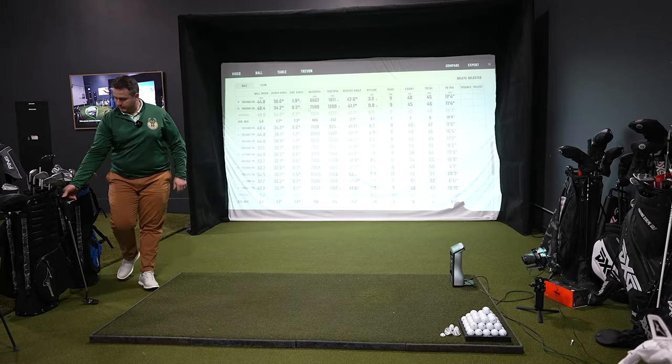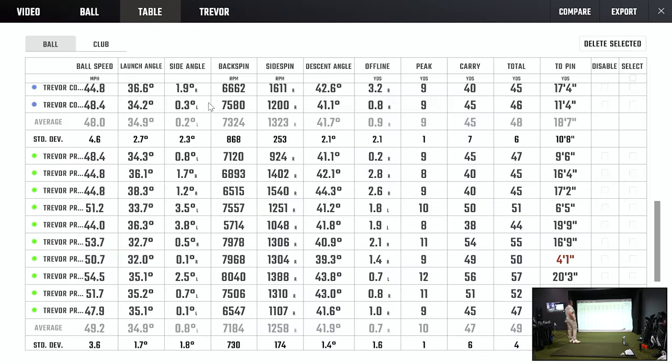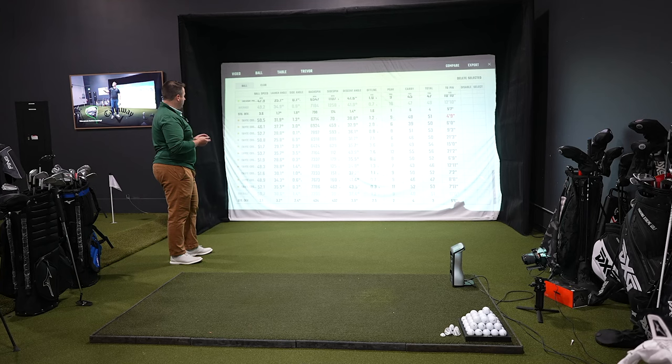Looking at the data — launch angle and backspin. Ball speed with the Costco Kirkland was 48 mph, Pro V1 was 49.2. Launch angle: 34.9 for both. Backspin was actually higher with the Costco ball — 7,300 vs 7,184. Carry with Pro V1 was 47 yards, 49 total on a 50-yard shot. Costco was 45 and 47. So the Pro V1 was closer to target, but the Kirkland had more backspin. The Pro V1 must be a softer ball — that's why it stopped faster despite less spin.